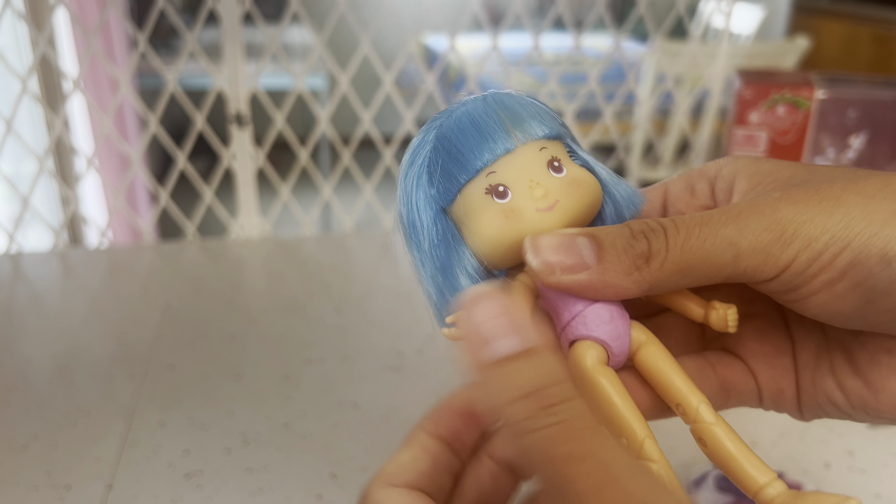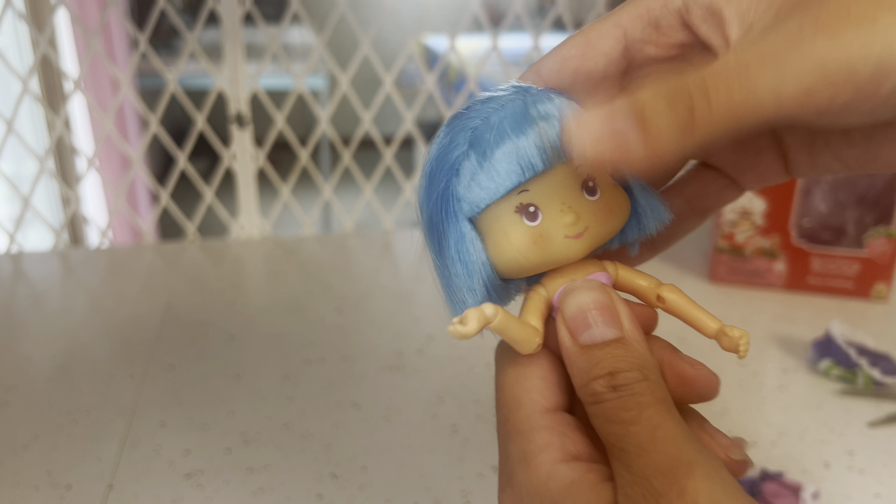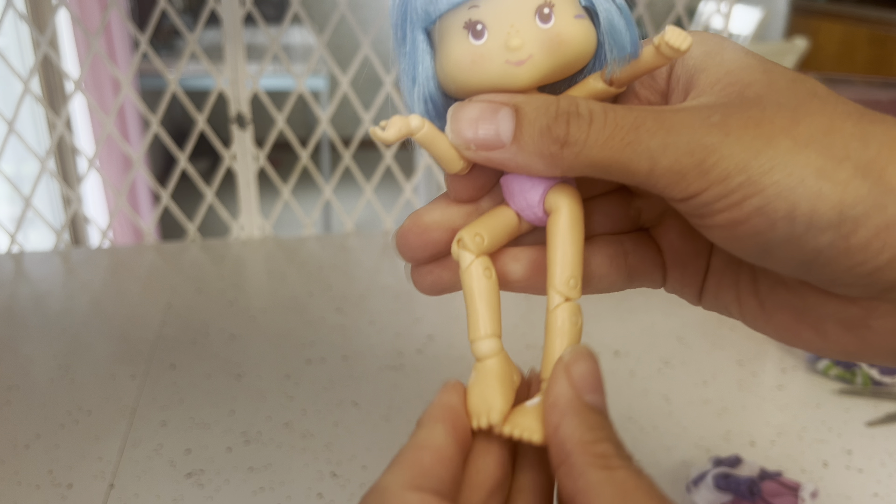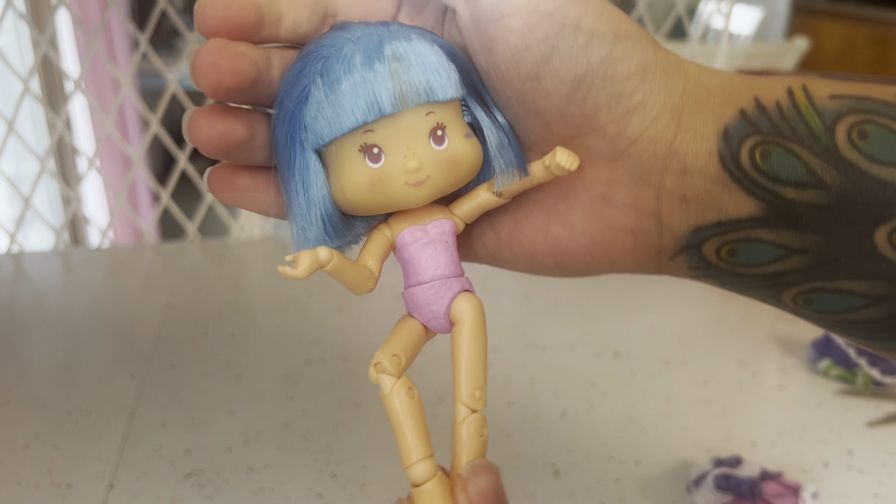Surprise number four — I was kind of surprised that it was a hat. I didn't pay super close attention to the listing or the little imagery on the back that shows one of the surprises might be a hat. Frankly I was very surprised there would be a hat because she's already wearing one. Right now it's not a super finished-looking hat — it's just not folded the way it needs to be to go on the doll's head yet, but we'll try it on in a little bit. It's very simple, but the little iron-on patch is quite cute.